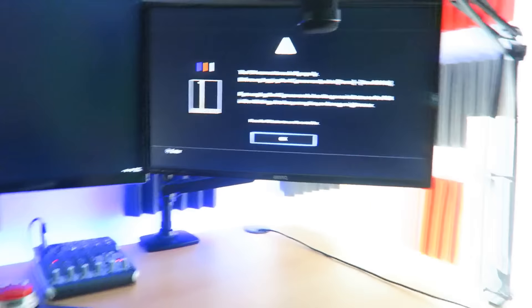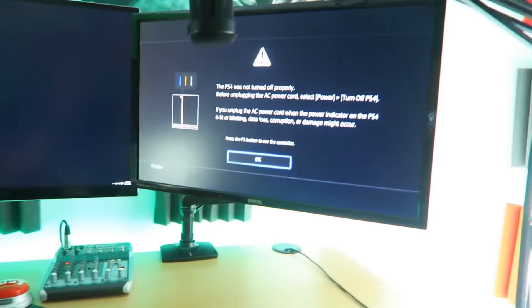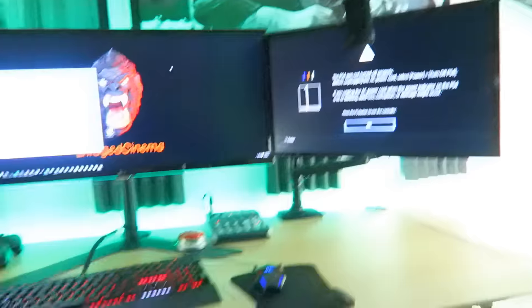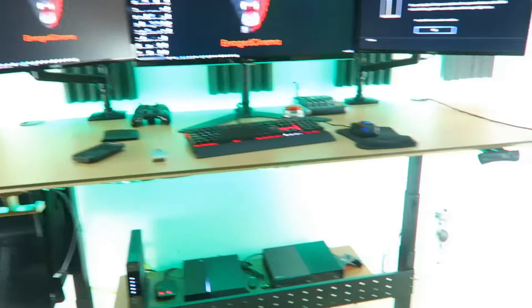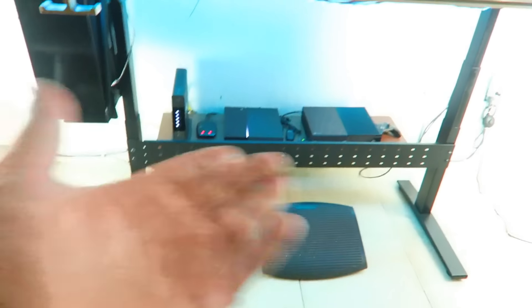Normally it does it automatically. So for example, if we turn off the Xbox, it should stay on the PlayStation. And if I decide to turn on the Xbox now, it'll switch automatically to the Xbox — which is pretty freaking cool. Saved a lot of disconnecting and unplugging right there. Again, link in the description. Other than that, there's not really much to show. My setup is pretty straightforward, pretty simple.